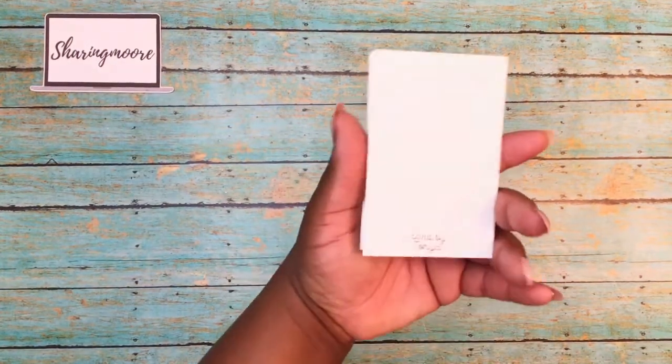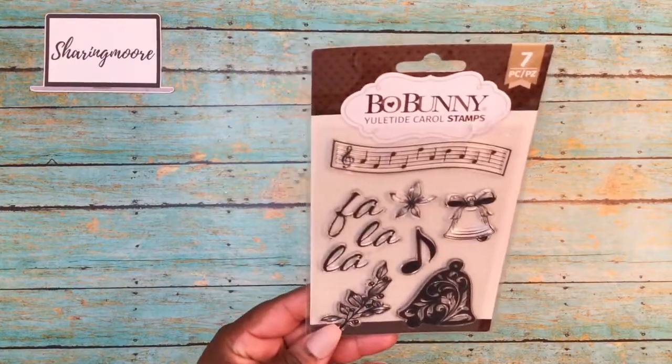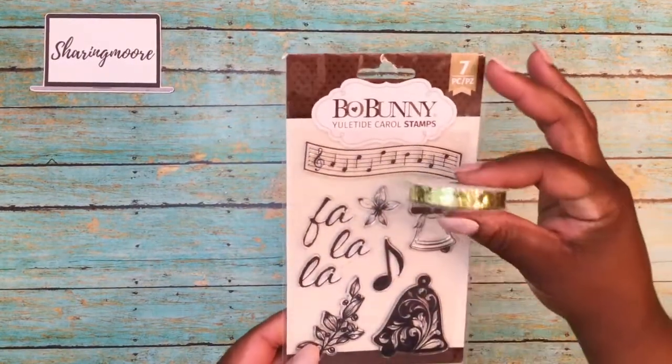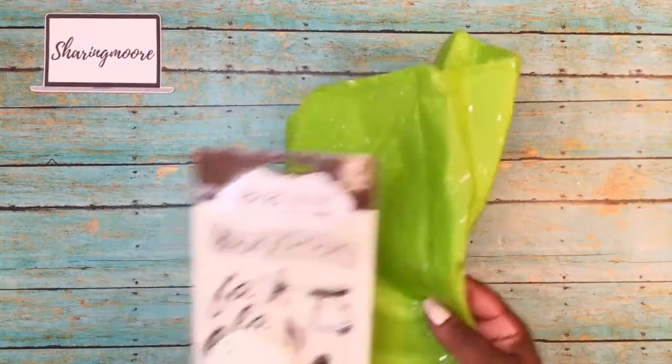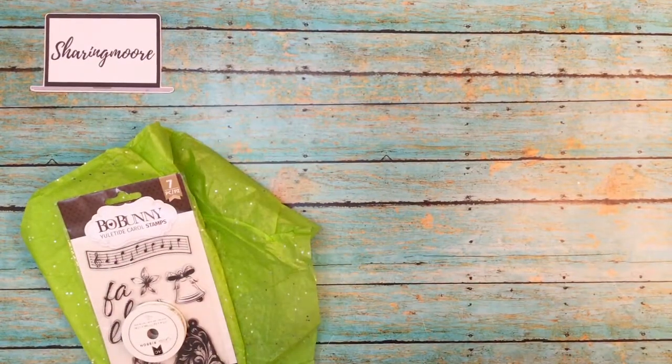This is the little card that she created. She had a giveaway on her channel and I was the winner! It was for this Bow Bunny stamp — it's called the Yuletide Carol stamp and there are seven stamps in there. She also sent me some green glittery ribbon wrapped in green tissue paper. And if you're not aware, green is my favorite color!